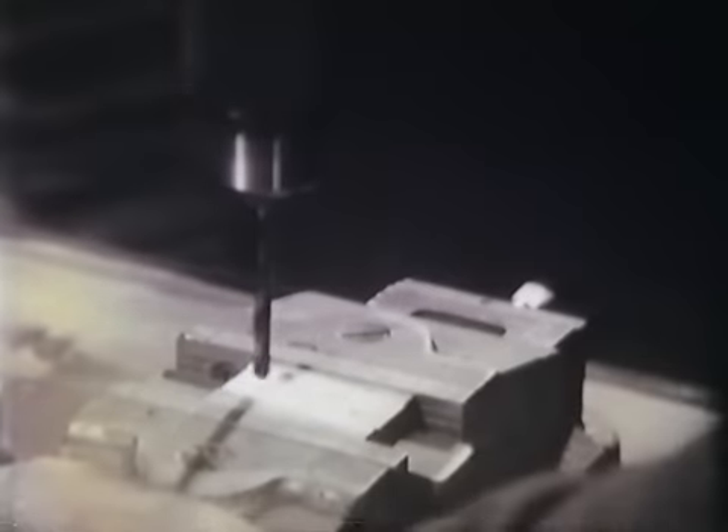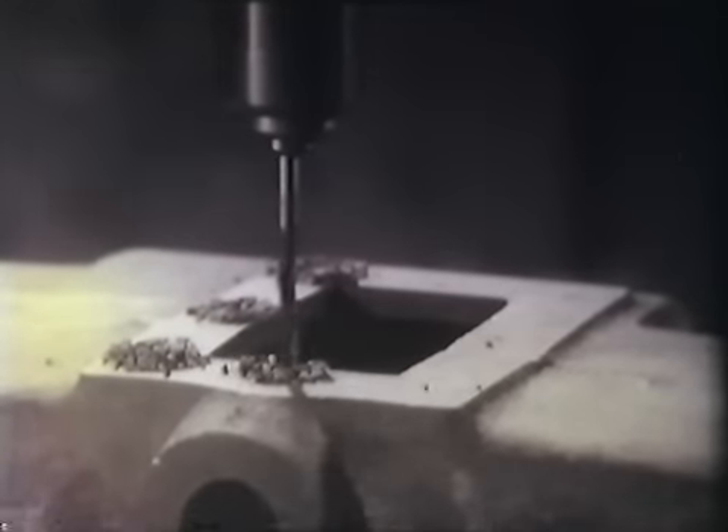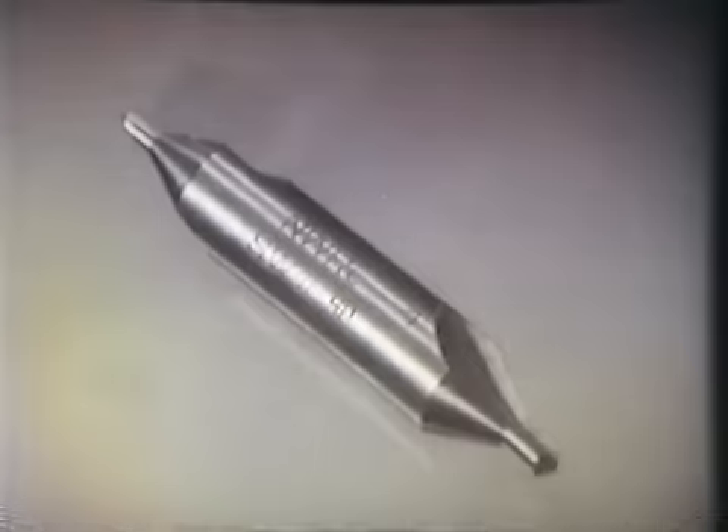A felülethez viszonyítva a furatok helyzete különböző lehet. A fúrás különféle fúrószerszámmal végezhető el, úgy mint szívfúróval, központfúróval, csigafúróval. A fúrónak forgácsolás közben haladó mozgást is kell végezni a fúrás irányában. Ezt a mozgást előtolásnak nevezik.